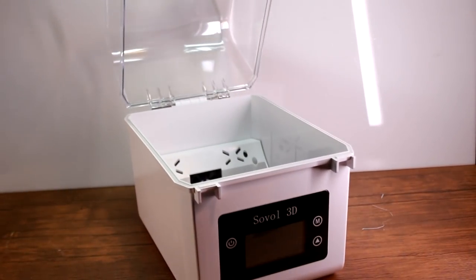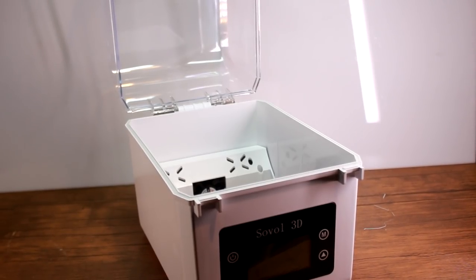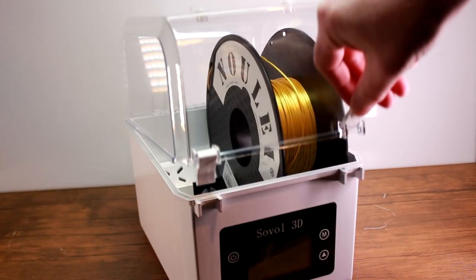I did not believe that PLA filament can get wet. I've never suffered from any moisture related issues personally, so of course it didn't make sense to me for PLA to be able to absorb water from my environment. Maybe in some far away lands where there's weird birds it might be a problem, but not here in sunny dry England.